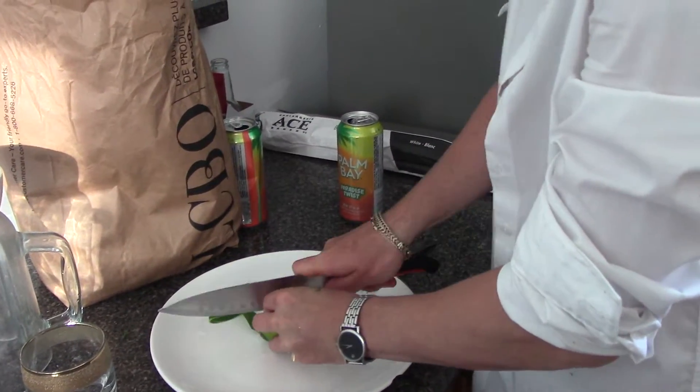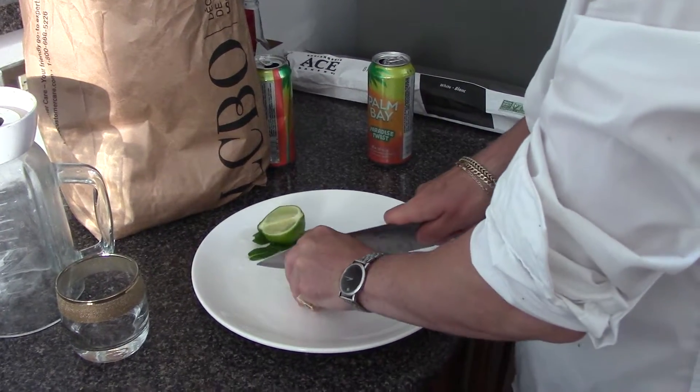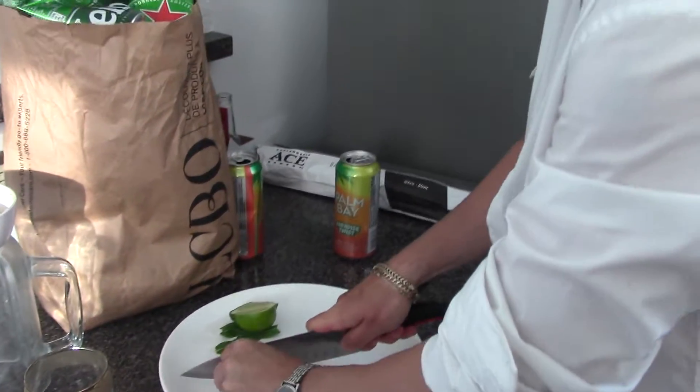Alright guys, I'm going to show you how to make this mojito real quick. Just cut up some lime — I have all this stuff in the fridge. Cut up a couple slices.